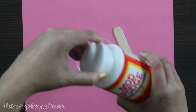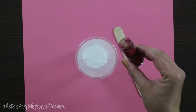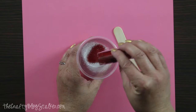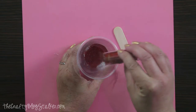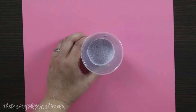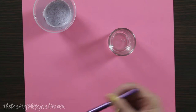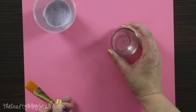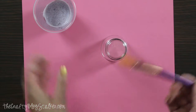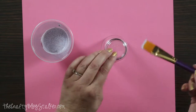I'm going to start by taking this Mod Podge and pouring a little bit into the cup, then take my glitter and put some in there. I'm not measuring — I'm just completely eyeballing. I like how that looks; I think that's a good consistency. So I'm going to grab my little votive and a paintbrush. The easiest way to do this is to turn the votive upside down and just paint the glitter on.